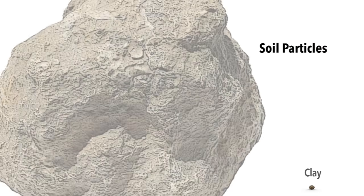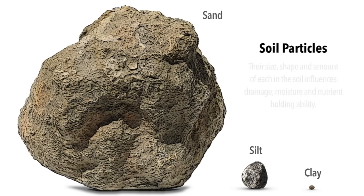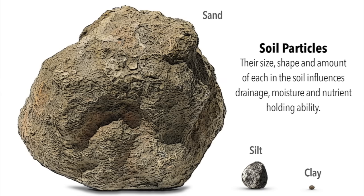While waiting for the results, you can do some testing of your own. Soils are made of clay, sand and silt particles, with clay being the smallest and sand being the largest. Their size, shape and amount of each in the soil influences drainage, moisture and nutrient holding ability.